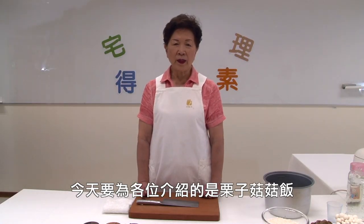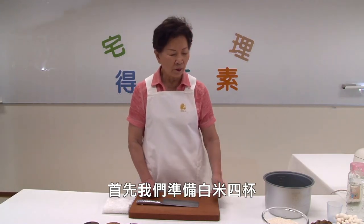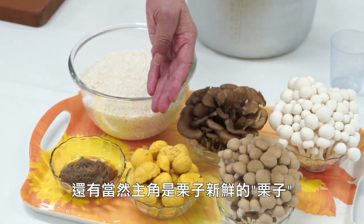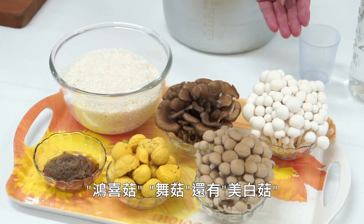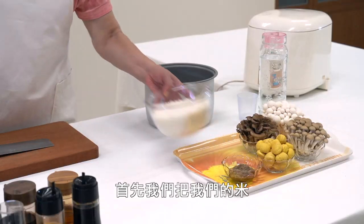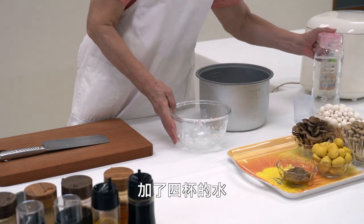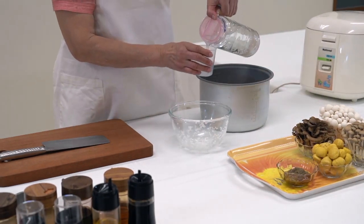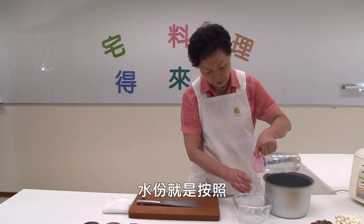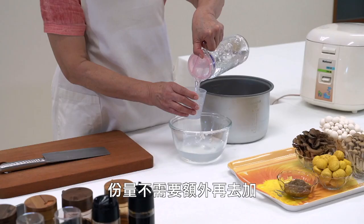Today I will introduce you to one of the dishes. We add 4 cups of water. The water amount is according to the amount of food. We don't need to add more.